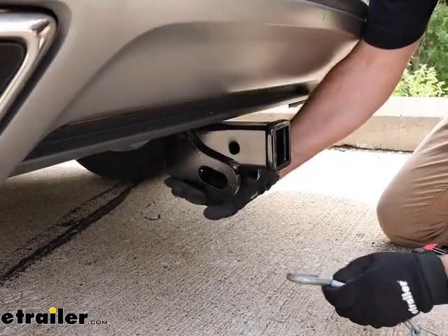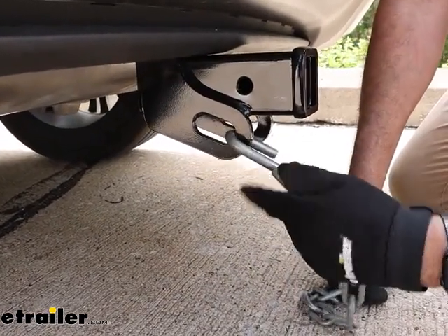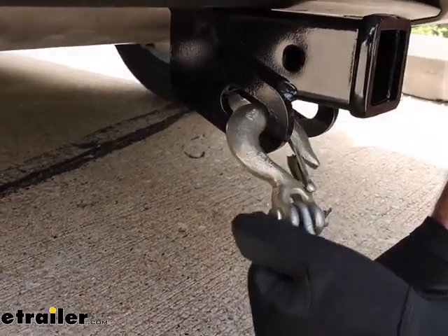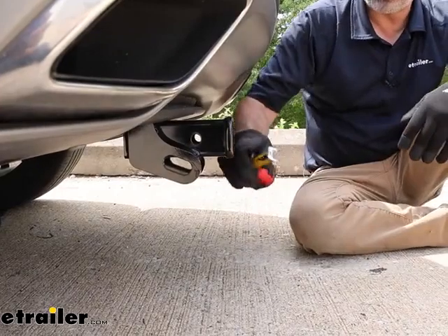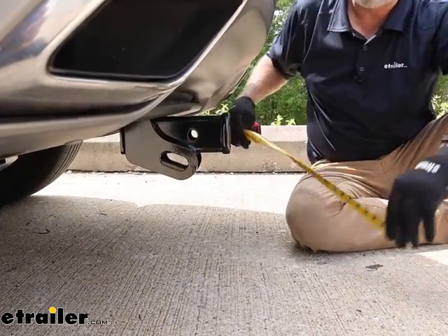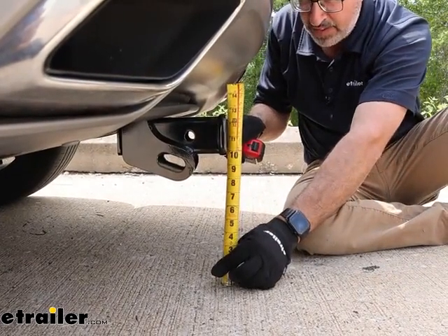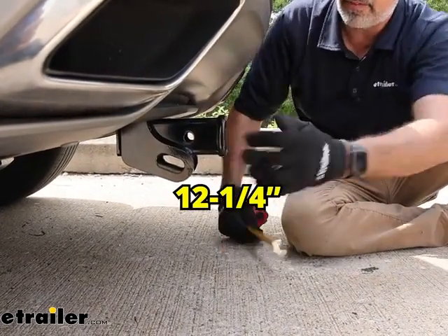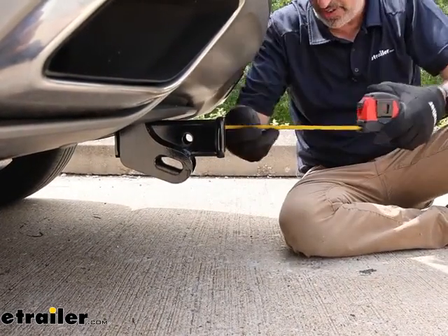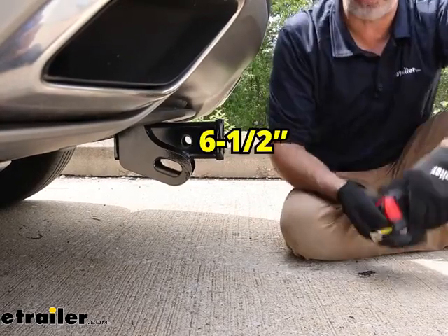The chain hangers here are mounted on the side, and you've got plenty of room for standard S-hook style or a heavier duty clevis style. Speaking of accessories, let's do some measurements. From the ground to the top of the inside collar, when mounted on our Lincoln, that's twelve and a quarter inches. From the center of the pinhole out to our fascia, we're looking at about six and a half inches.